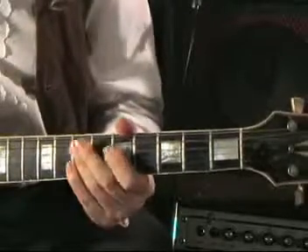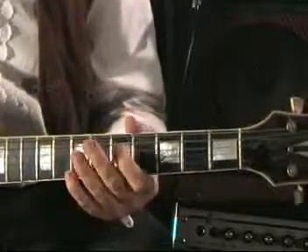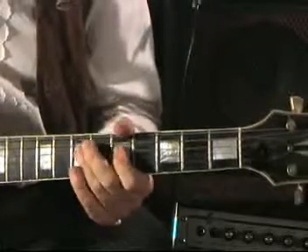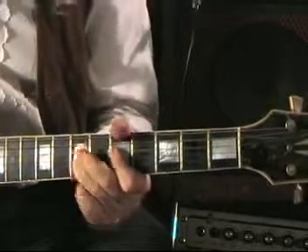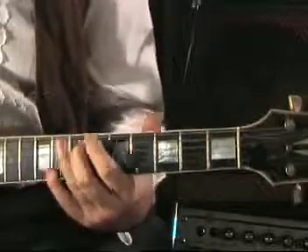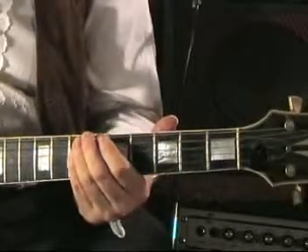And this last bit, I'm just doing this sort of trill — a G hammering onto the A, hammering back off or pulling off, appropriate for this song. Pulling off and then hammering on whatever that note is — E.